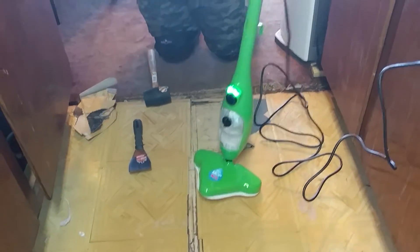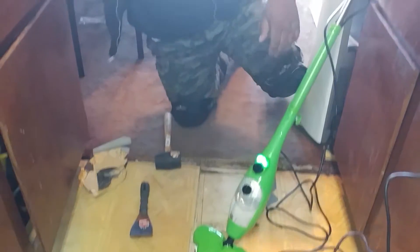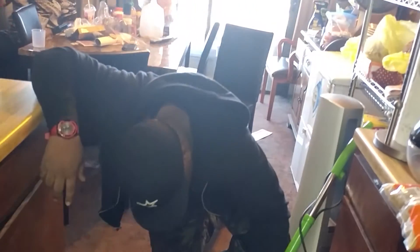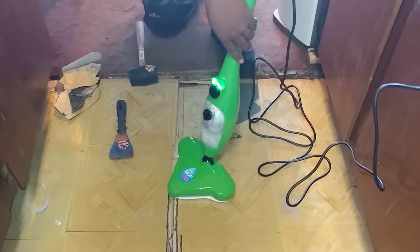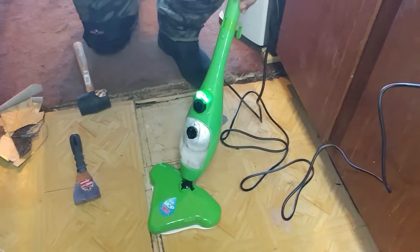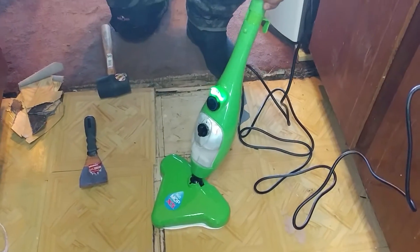Let's see how this goes. In theory, it should work. In theory. So I guess this is the start. While it's warming up, I guess I'll spit some bars.